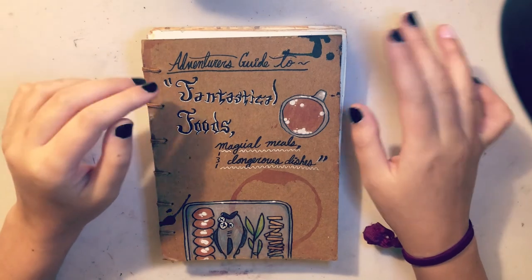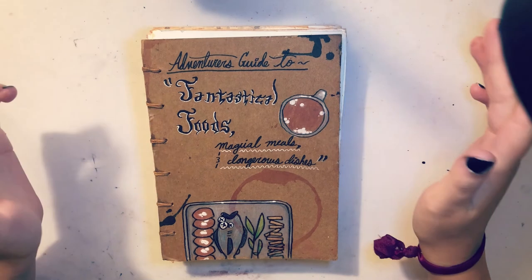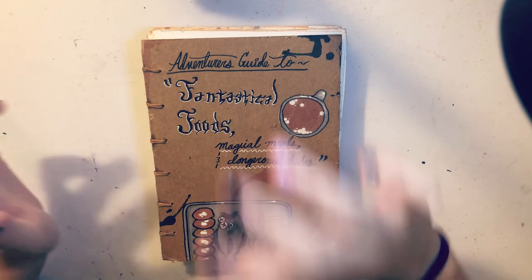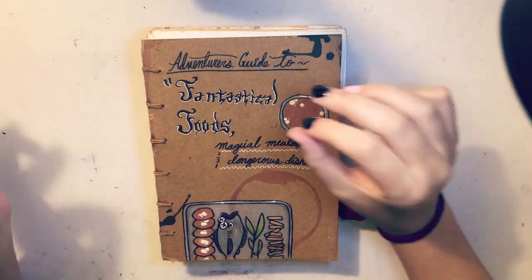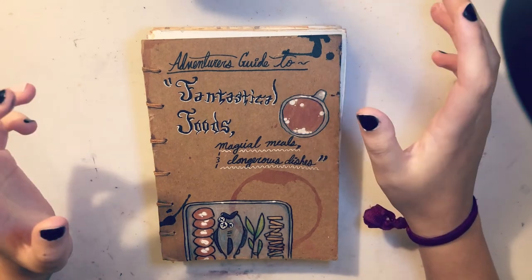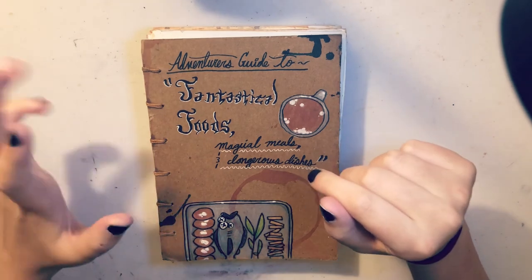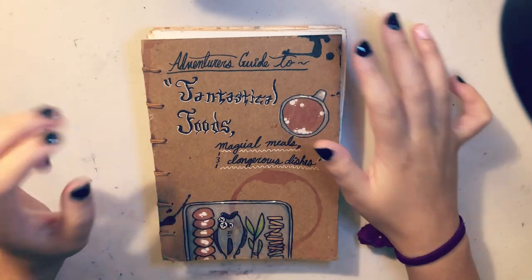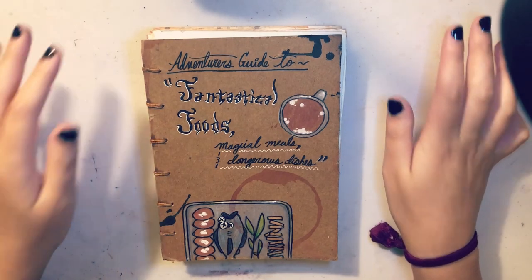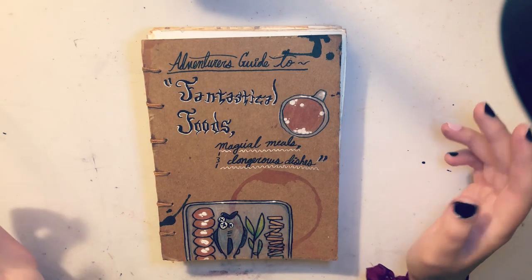It is themed because it is for the Brooklyn Sketchbook Museum in New York City. I'll be putting more information on that in the description if you're interested. It's kind of like a library of sketchbooks — you could submit your own sketchbook for a small price, they'll send you one, you fill it up, you send it back, they put it in their library, you could go borrow books, you could look at them online. It's really cool if you're an artist.